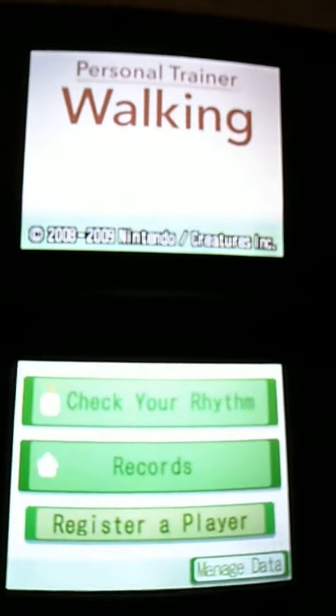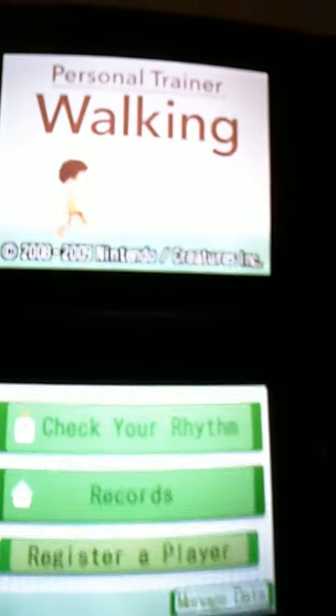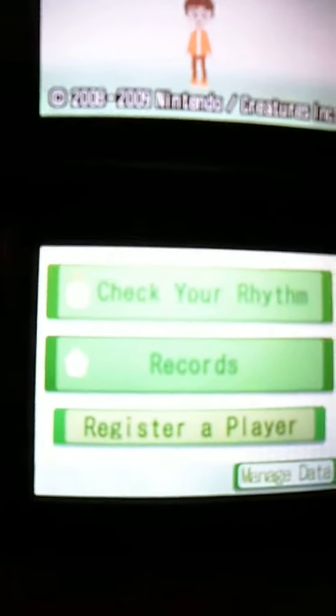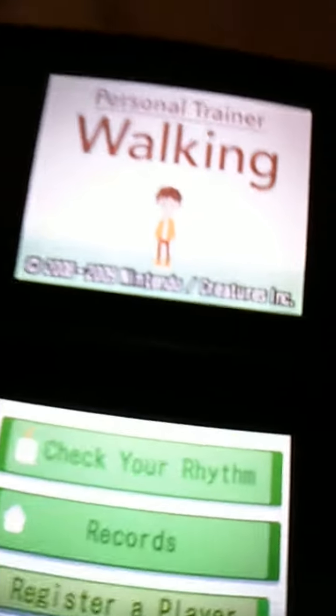Gandalf0987 here. This is a short review of Personal Trainer Walking for the Nintendo DS. It's really a simple little game — there's not a whole lot to it. I'm going to share what there is to the game.